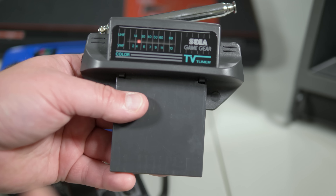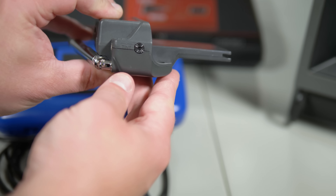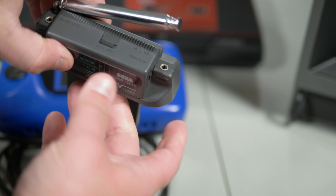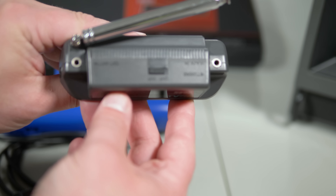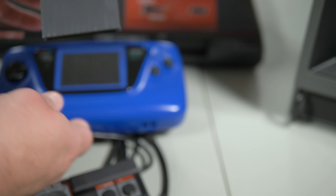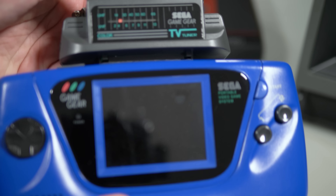There's one last thing I want to try with this adapter — the TV tuner. I remember wanting one of these so bad as a kid, because the thought of having a portable TV and a portable game console absolutely blew my mind. This is 20 plus years before cell phones and streaming video, so having something handheld that a kid could carry around and do both was absolutely awesome.